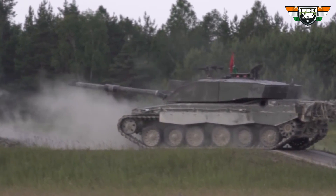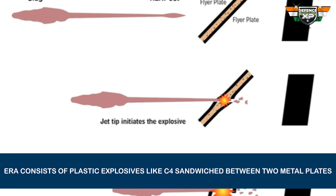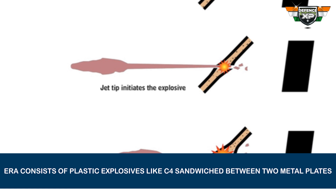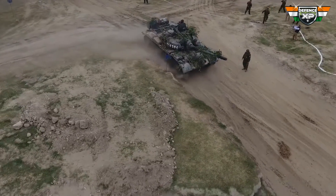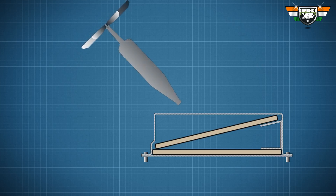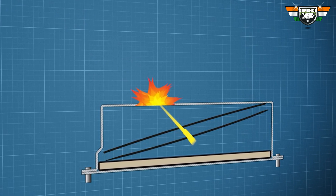Now let us understand how explosive reactive armor works. A typical explosive reactive armor consists of plastic explosives like C4 sandwiched between two metal plates. These are mounted on top of the regular tank armor. When a warhead hits the upper plate, it ignites the explosive. The shockwave created by the explosion scatters the molten metal jet away.